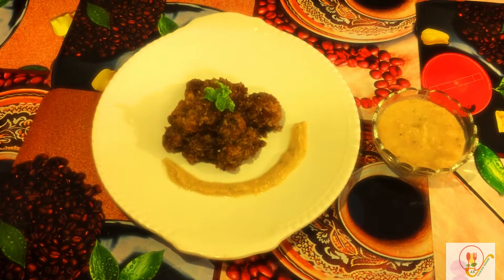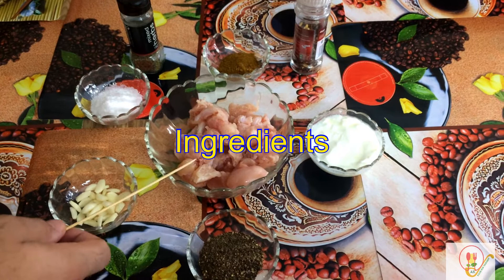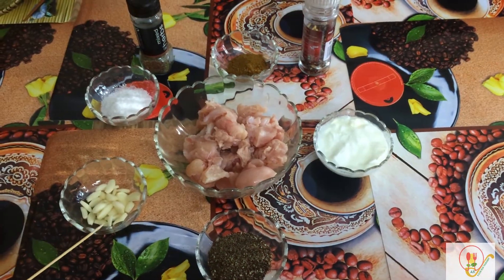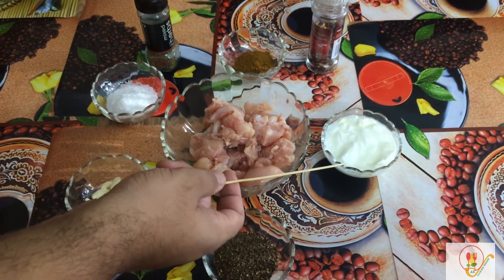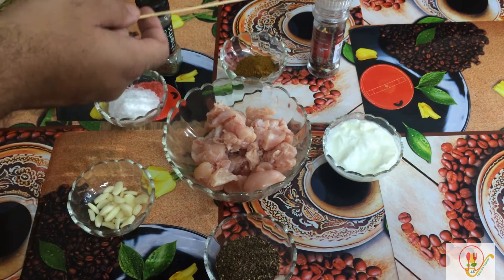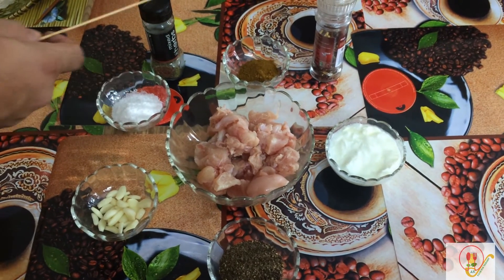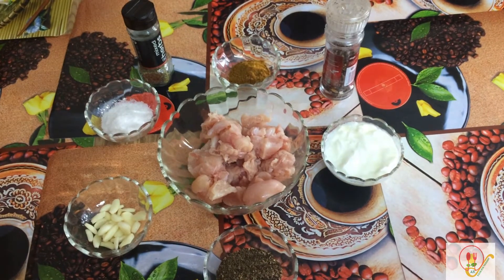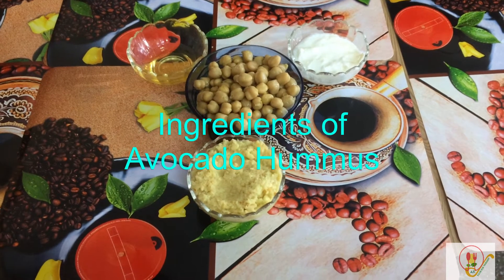Yes, I am talking about avocados. For ingredients, we are using 300 grams of boneless chicken, 10 to 15 cloves of garlic, black pepper, 1 tablespoon of curd, chili flakes, chicken masala, mixed herbs, and salt as per taste. Now we will marinate it and refrigerate it for two hours.